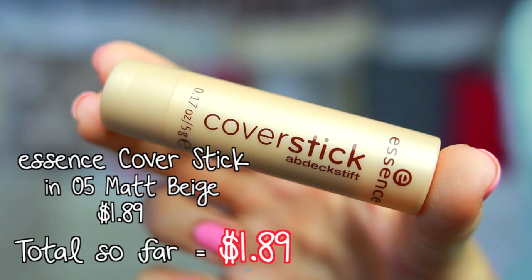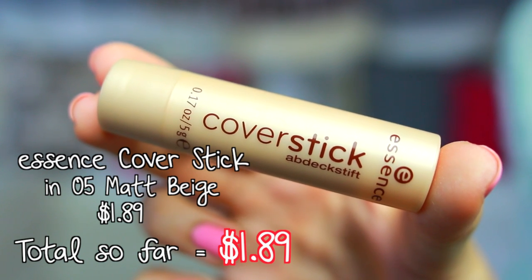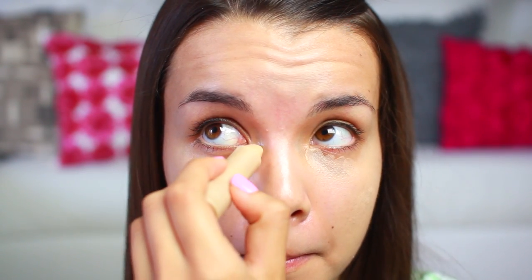The first thing I'm going to be using is my Essence cover stick in the shade Matte Beige. I'm going to use this in the place of foundation to cover up hyperpigmentation, blemishes, and any kind of discoloration on my face, and also underneath my eyes. It's an all-around great product — it gives really great coverage but it doesn't feel as heavy as foundation.